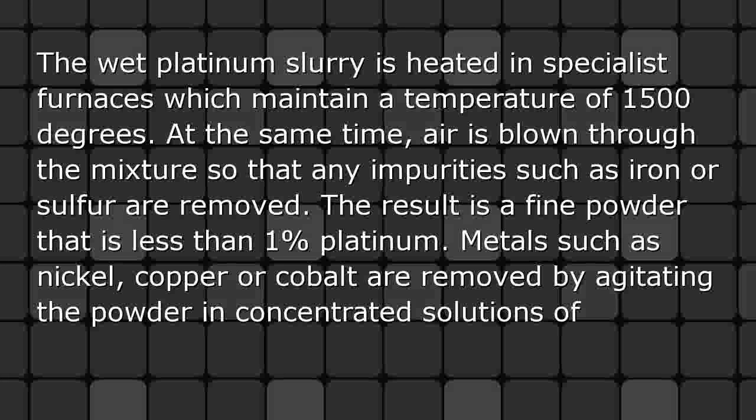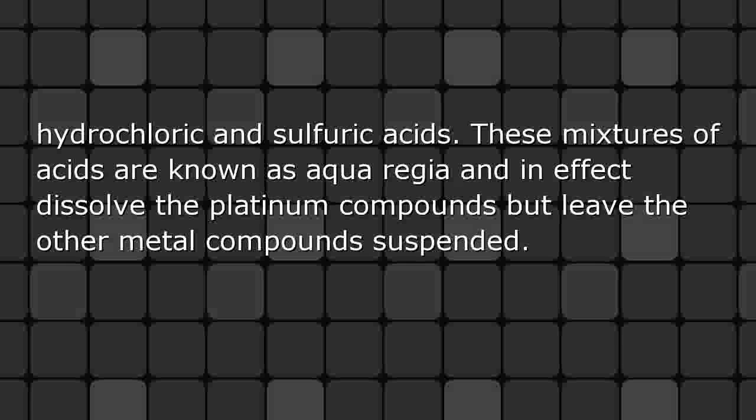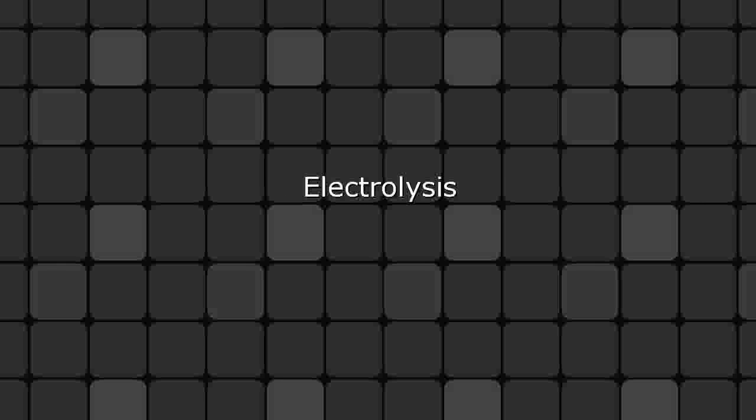Metals such as nickel, copper, or cobalt are removed by agitating the powder in concentrated solutions of hydrochloric and sulfuric acids. These mixtures of acids are known as aqua regia, and they effectively dissolve the platinum compounds but leave the other metal compounds suspended.